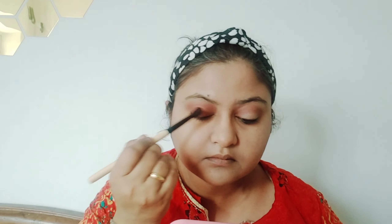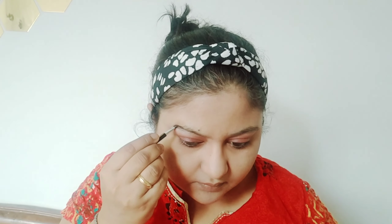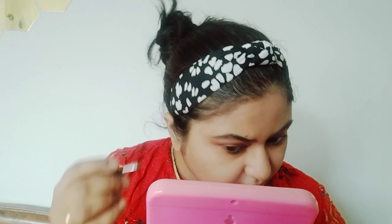I'm not a pro at makeup, but this is a beginner's look so anyone can do it. Now I will shape my eyebrows using the Wet n Wild Eyebrow Kit, which I have reviewed on this channel — it's very useful and comes with a brush. If you use brow powder instead of a brow pencil, the finish is very even.